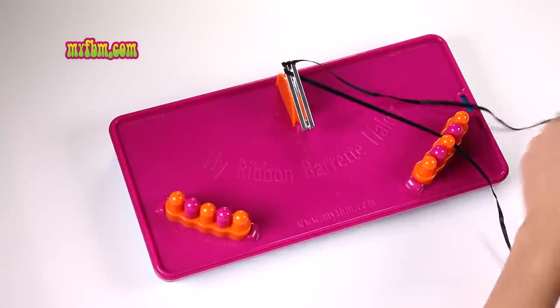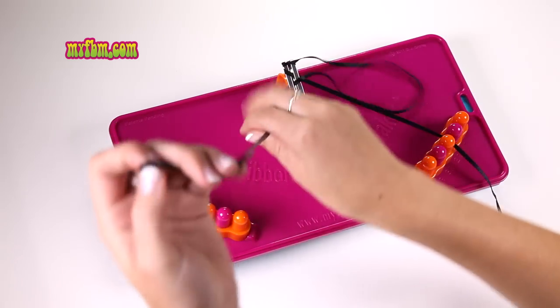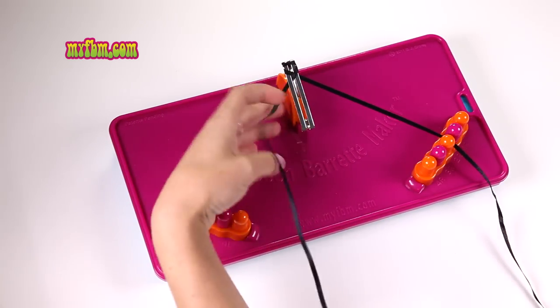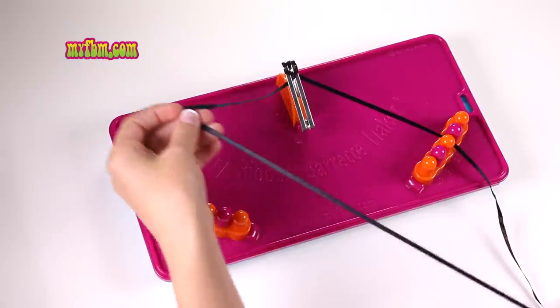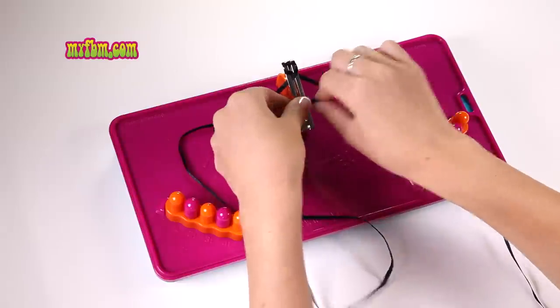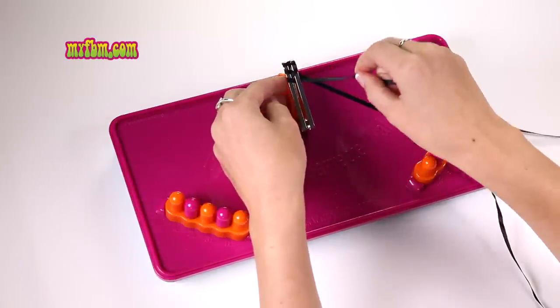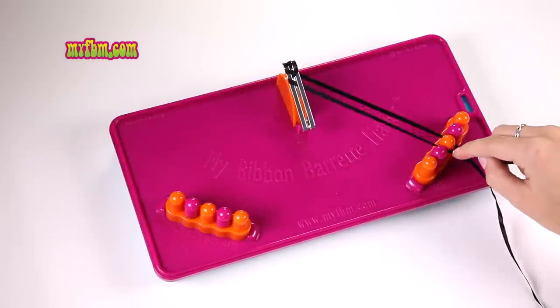Now pick up one R, weave it through the center of your barrette, but this time instead of placing it in the holder you're going to weave it back towards the right. Place it back through the center, pull it tight, and place it in three R.